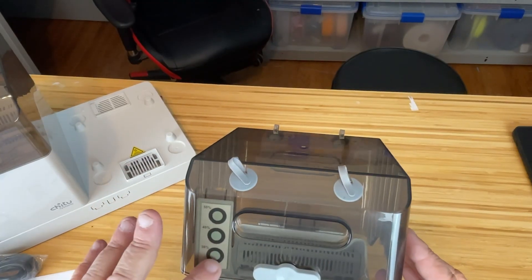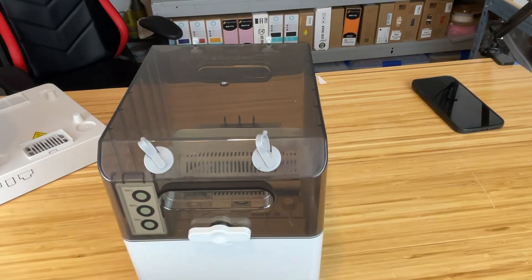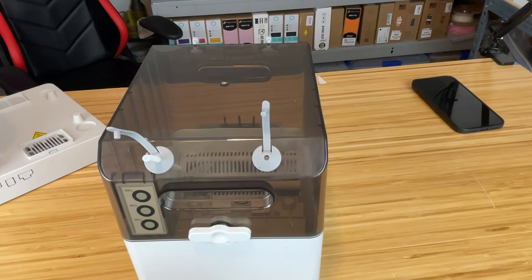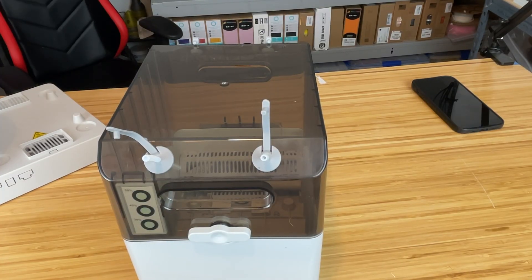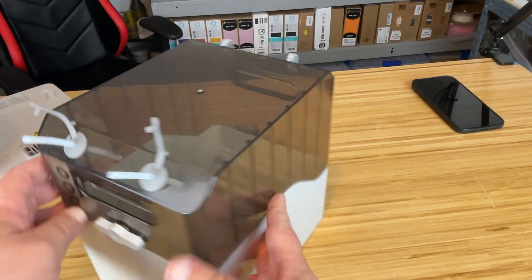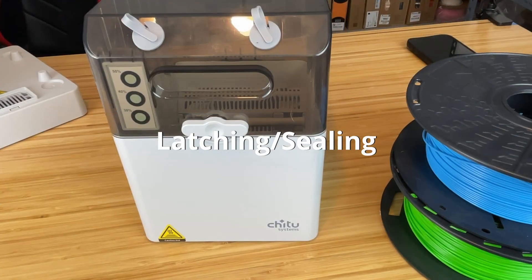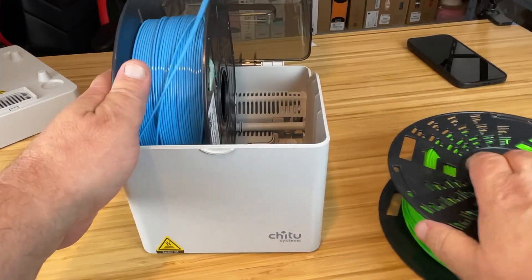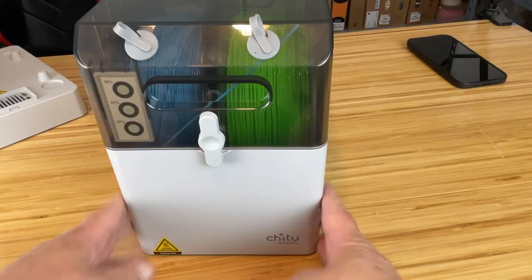Another feature of the FillPartner E1 is the ability to print directly from the box itself — whether it's drying or not, or even if it's not on the base unit. Just pop the caps, insert the included Teflon tubes, and run your filament right through into your printer. If you have an E1, A1, or A1 Mini, you can route from the front or back depending on your printer orientation. Two tubes are included per box. The latching system provides a nice tight seal for storage.